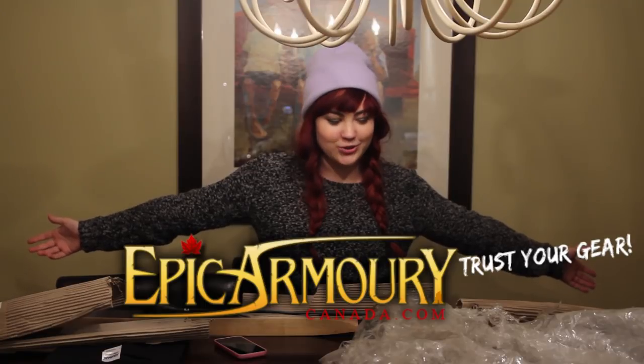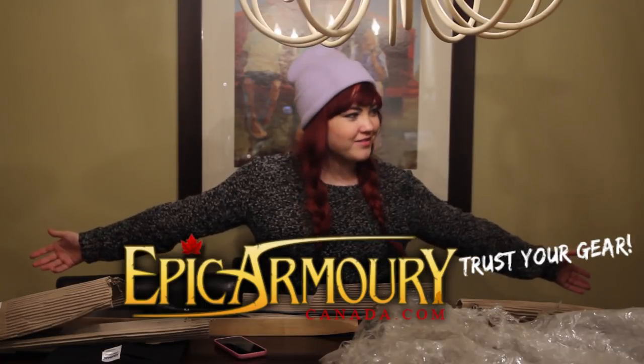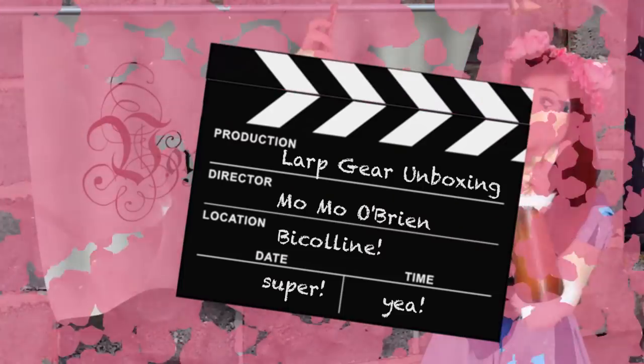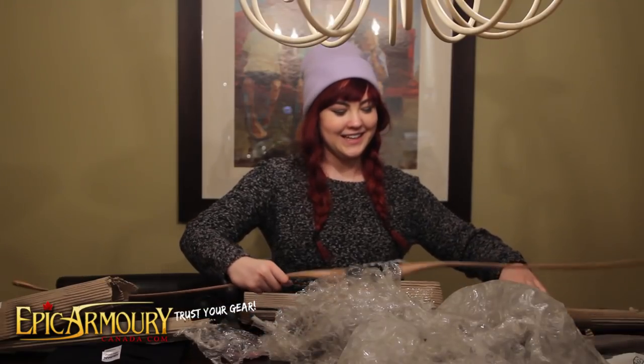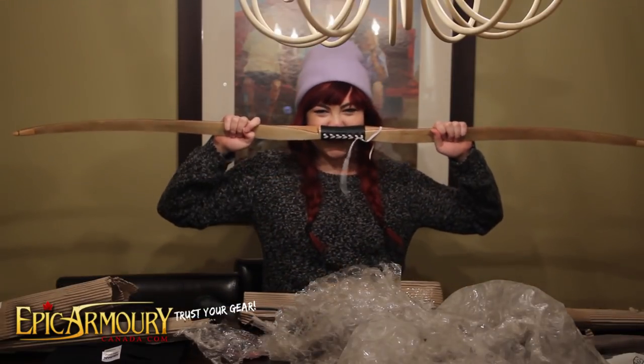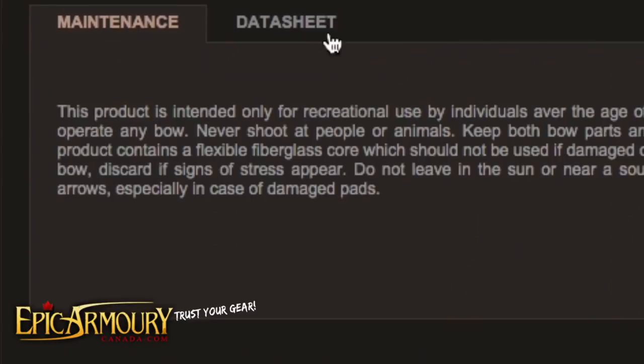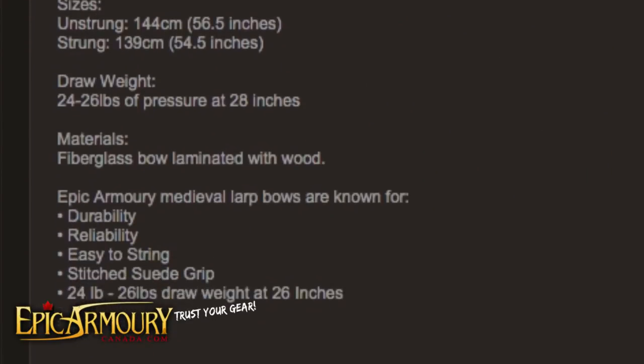Welcome to the first of Unboxing I Do. First of all, bubble wrap. Look at it, it's so pretty. I think that just sums up the kind of LARPer I am — I open a weapon and I'm like, it's so cute.